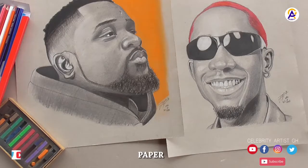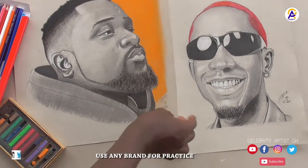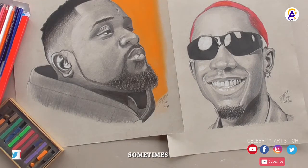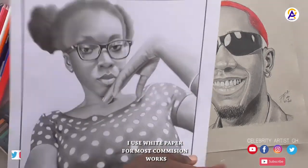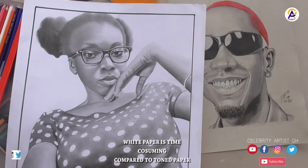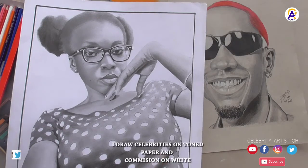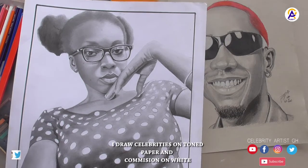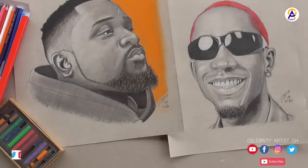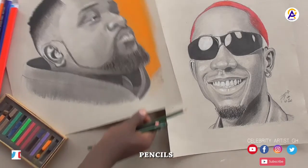I'm going to start with the paper that I use, which is the toned paper. As you can see it's very toned and it doesn't cost a lot. The back of the paper is white and the front is just gray toned. Sometimes I use white paper to draw and it's also very nice, but it can be time consuming. I chose to draw the celebrities on the toned paper and my commission works on white paper.